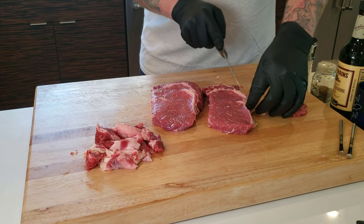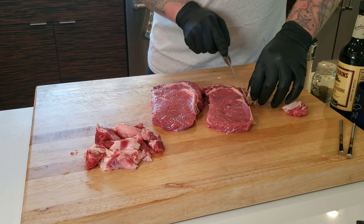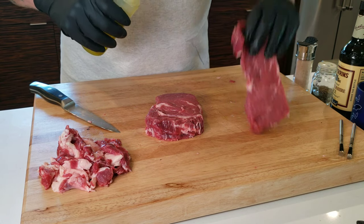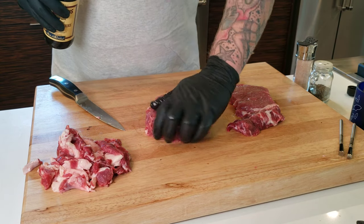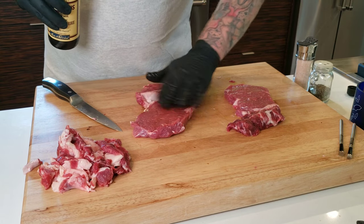The bigger of the two, we're going to use a schmear — basically just some kind of liquid that you put onto the steak. The smaller one on the right, we're using avocado oil. And the bigger one on the left, we're going to be using Worcestershire sauce. We're just going to rub it in on both sides.